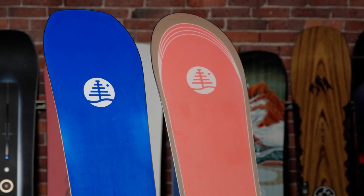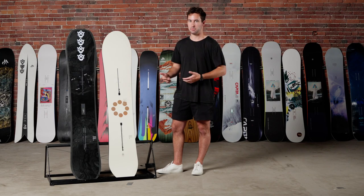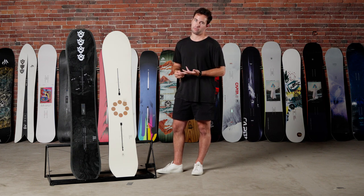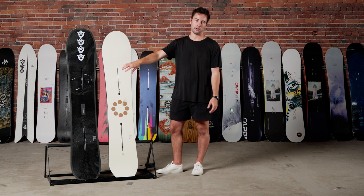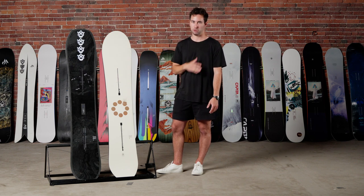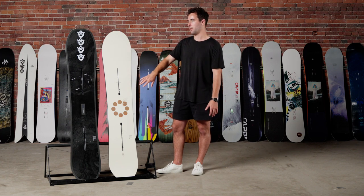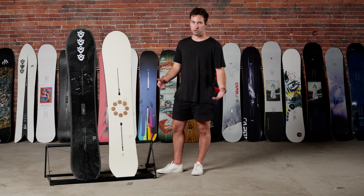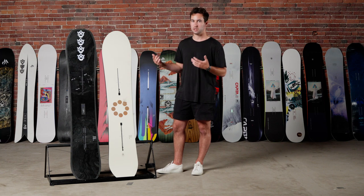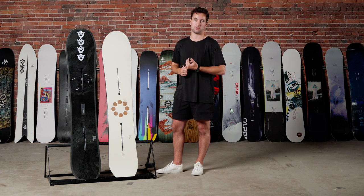Overall, both boards absolutely crush a ton of different terrain. If you're looking for a more lively feel, the Hometown Hero does have a little bit more pop. If you just want a nice fluid turning experience, the Grill Master is awesome and will deliver every time. You can't really go wrong — based on your interests and riding style, choose which way makes more sense. Both boards absolutely crush it. If you have any other questions, give us a call or you can make an appointment to see us in Boston.